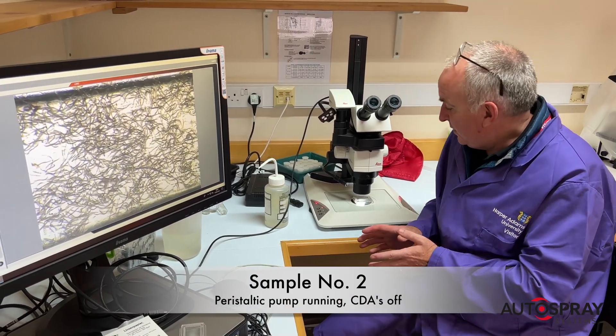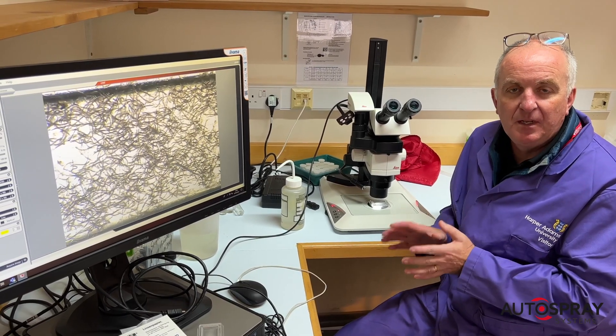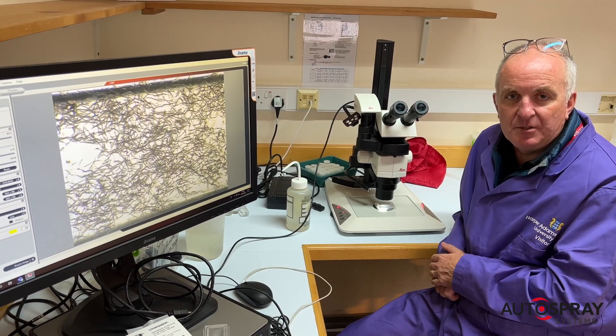This is our second sample. It's been through the drone but just running the peristaltic pump, and again we see 100% viability of the nematodes under the microscope.